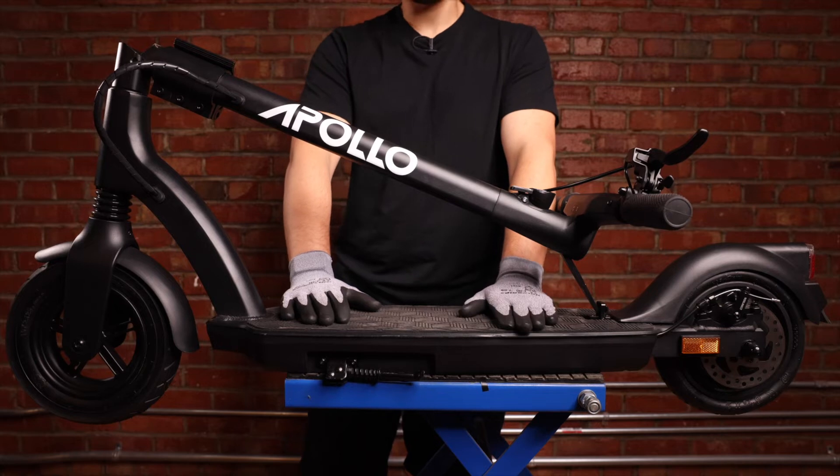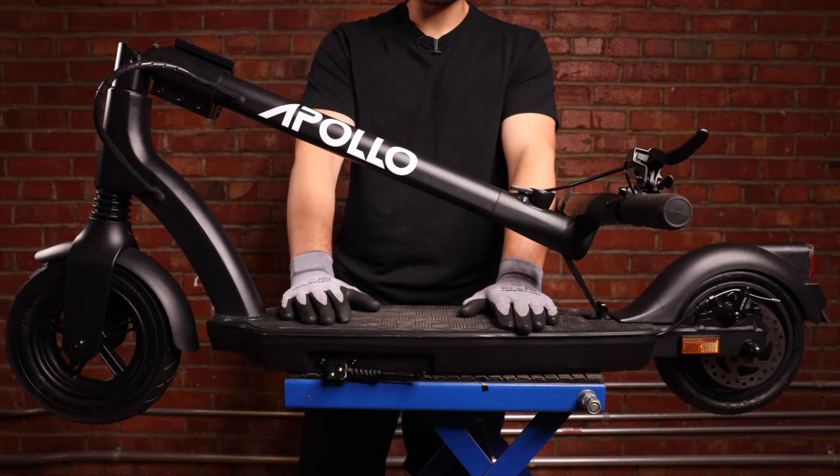Hey guys, welcome back to another repair video. Today we're going to be changing a charging port on the Apollo Air. Let's get into it.